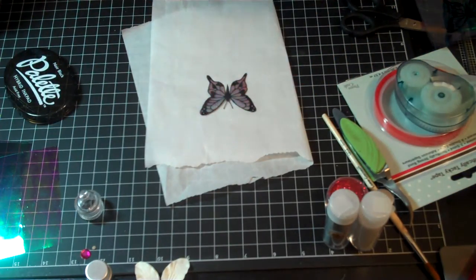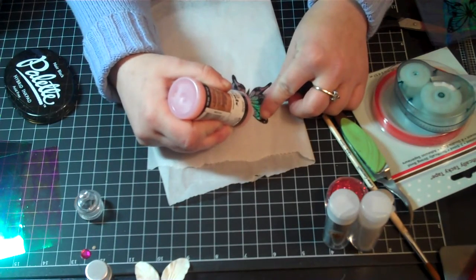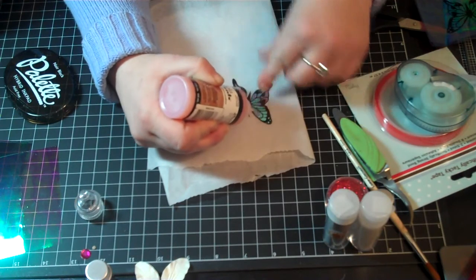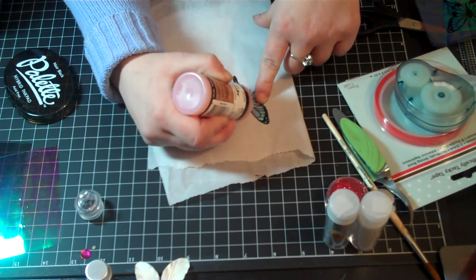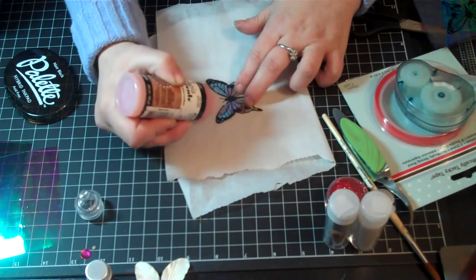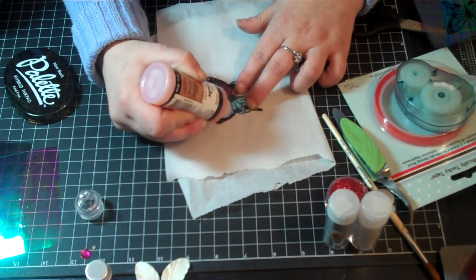So what I do is use this as the glue, and I go in on some of the segments of the wings. I just pick a few of the segments and very lightly with the tip, just get some glue in there.